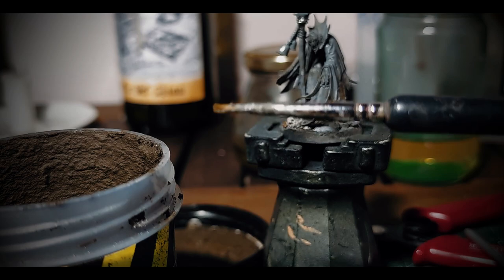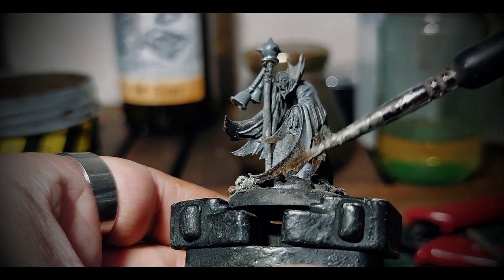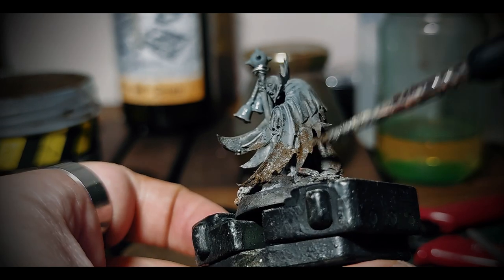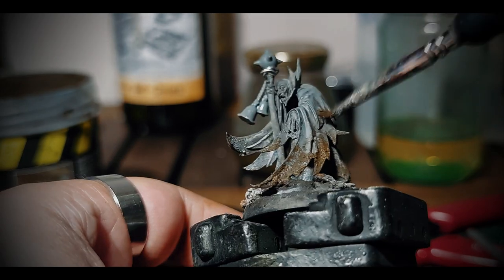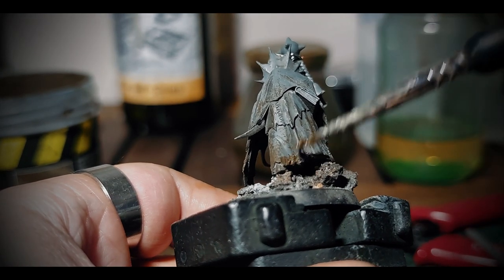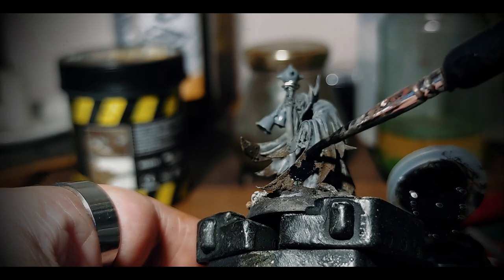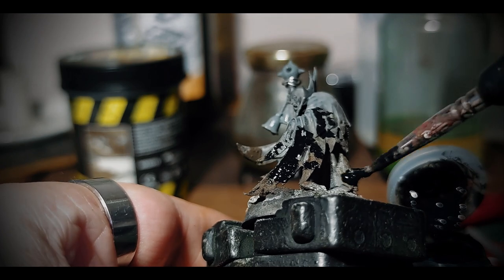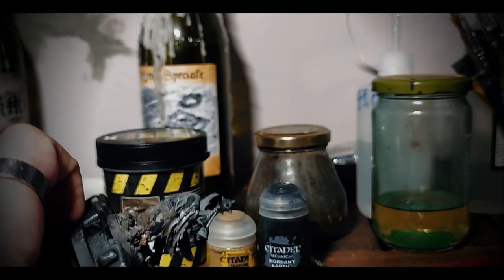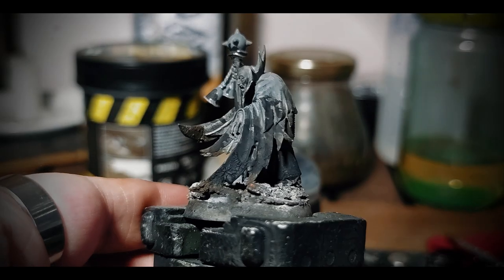The cloak already had some nice wrinkles sculpted in, but I definitely want more. I'll be using AK Interactive Dark Earth on the lowest parts of the cloak. Mournfang Earth is a crackle paint by Citadel Range, and when applied, the thicker the layer is, the larger the cracks will be. I play with it, no water, and stipple it where I find it would be interesting. This crackle paint needs a good shock of heat after being applied, so I use 20 seconds of hair dryer, making sure I don't melt my plastic model.